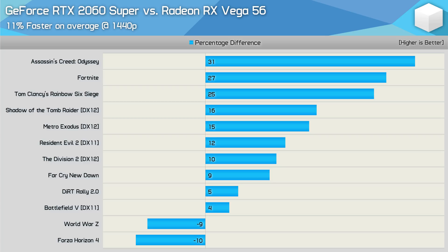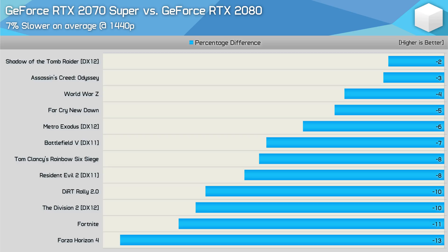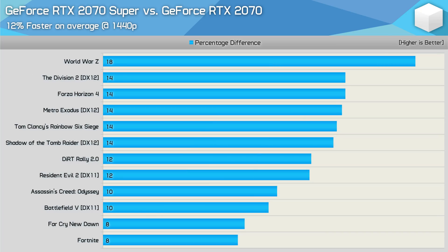Worse still for the 2060 Super is that it's just 11% faster than AMD's Radeon RX Vega 56, which can be had for less than $300. Moving on to the 2070 Super: on average it was 7% slower than the RTX 2080, and this effectively eliminates that part as the 2070 Super is almost 30% cheaper. At least relative to existing RTX parts, the 2070 Super does look like a pretty good deal — though basically you're getting 12% more performance on average for the same price. Not nothing, but not amazing either.